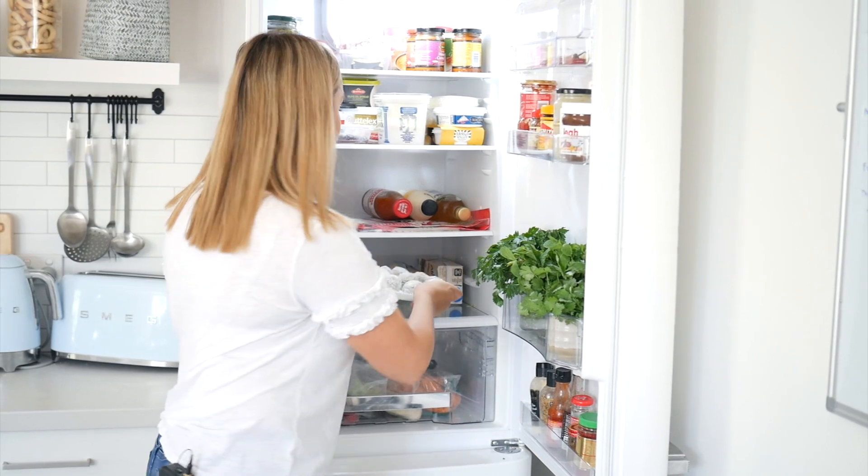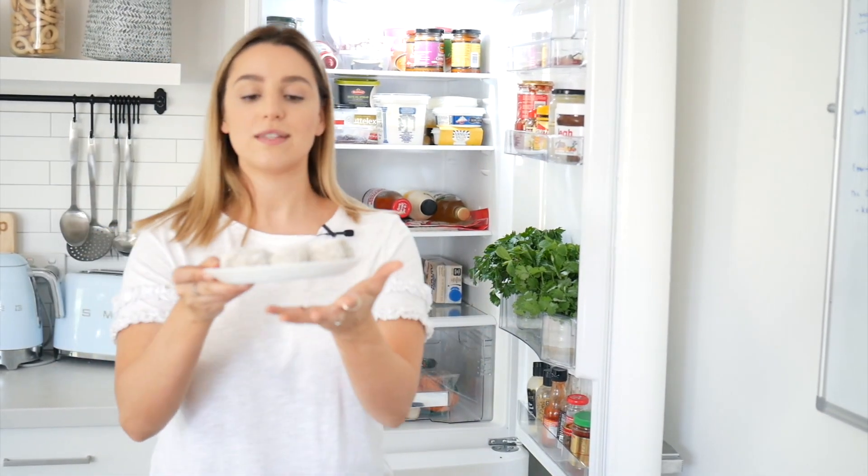Something I love having in my fridge all the time — have to have it — is my protein balls or bliss balls. I make a batch every week and then just grab and go when I need them. They're a really good snack to have, especially when you're on the go.